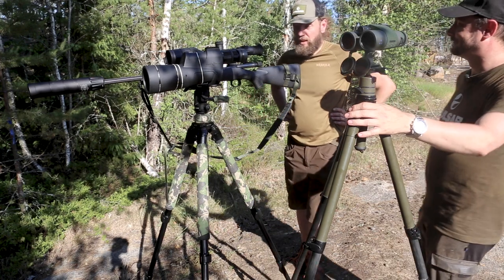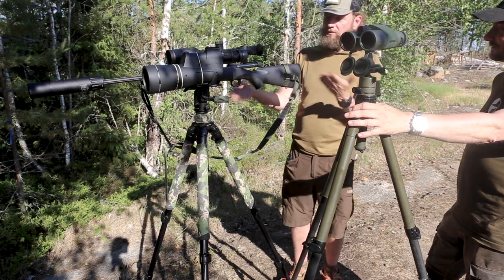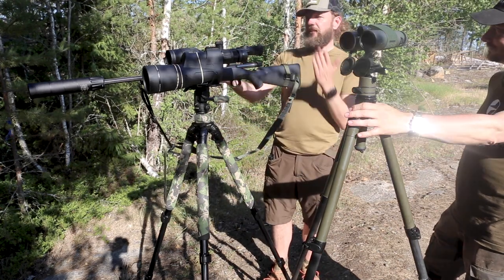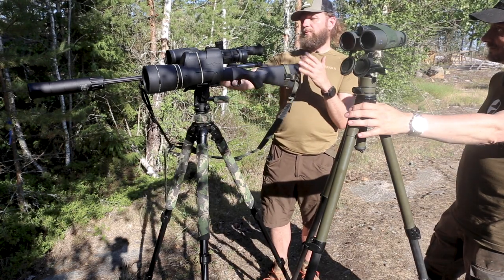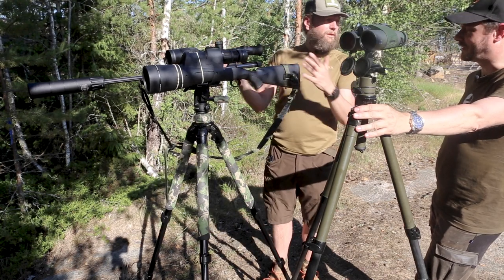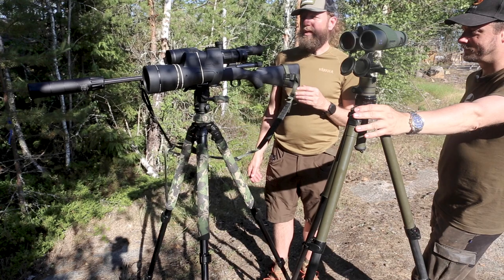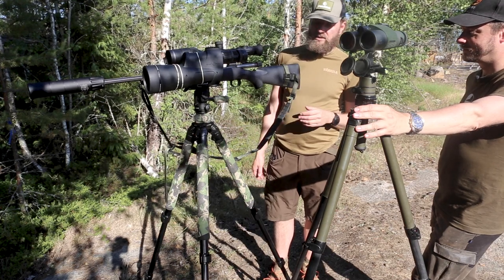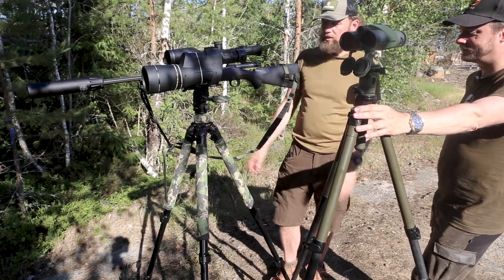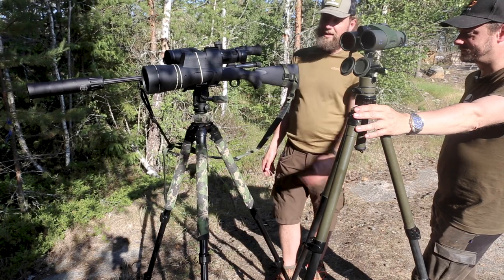What do you think about the tripod? Oh, it's really, really good. I'm not holding the rifle, I'm not moving around. It's very locked in, not moving at all. There's no danger in anything. It's a very secure way of sighting in and of shooting. It's not heavy weight, but it's the right weight to get very good, solid ground for shooting and sighting in. It's a pretty amazing thing.